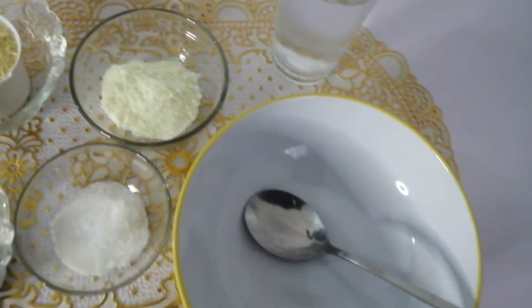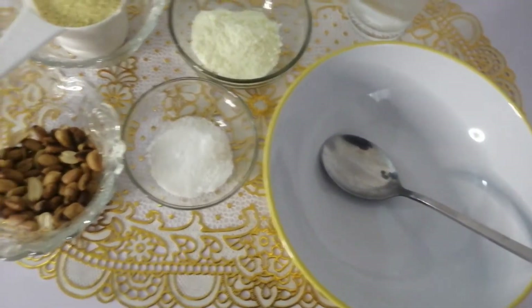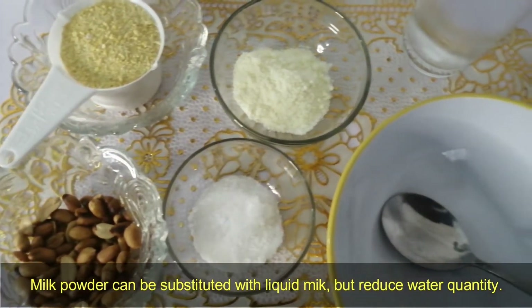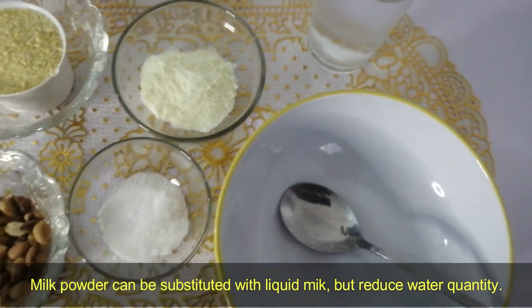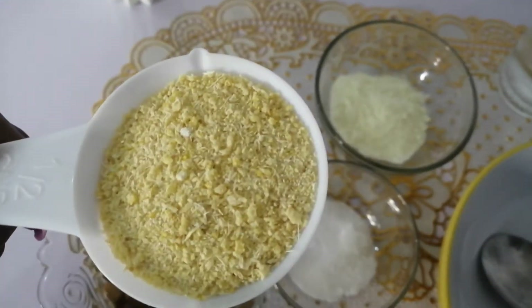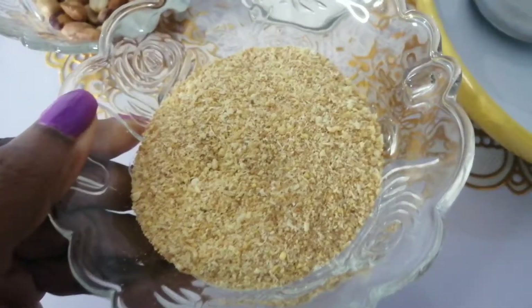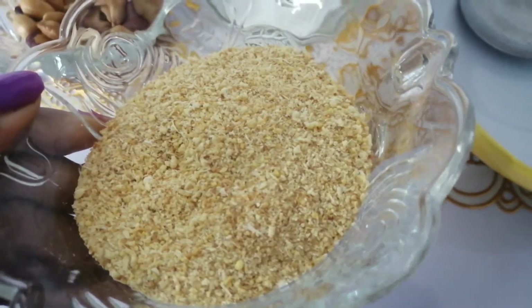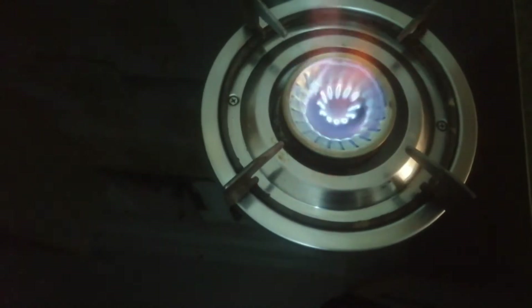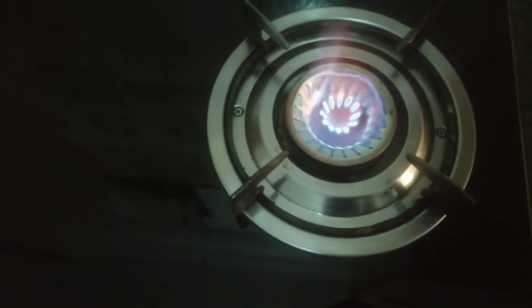Honey, zero-calorie sweetener — I'm using sugar today. Of course you can substitute the milk powder with liquid milk; you then have to reduce the quantity of water you add. As you can see here, this is the yellow gari in its original form. We'll turn it to this — the final product — and this is what we'll be using for this soaking. Look at the difference in color.